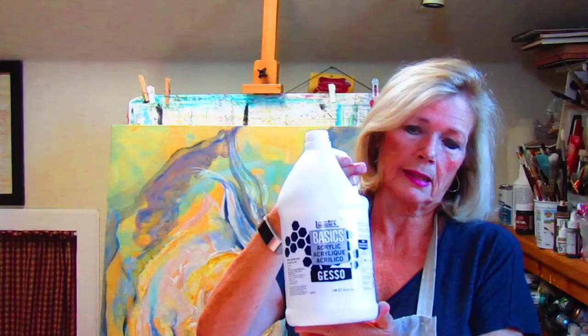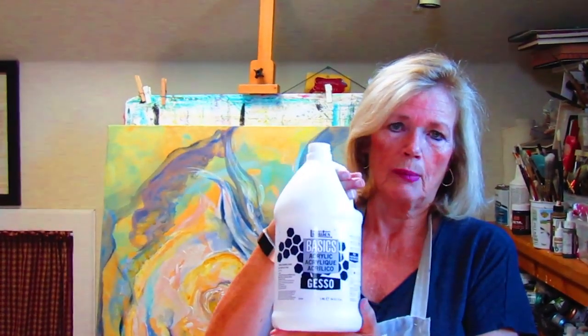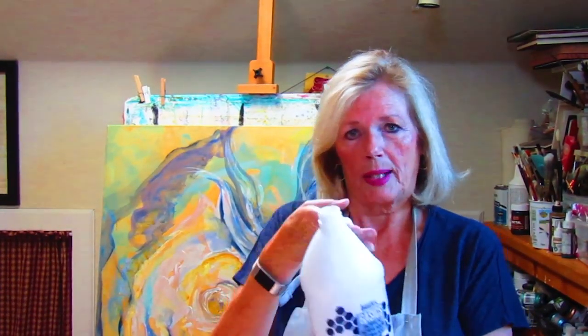What I do is I always gesso my paintings first. Gesso is a product that you put on whatever surface you're going to paint on — canvas, paper, wood, it doesn't matter. You always need to gesso your painting first. This comes in different sizes. I use a lot; I like Liquitex. Because I do so much painting, I try to buy as much as I can — it's a little bit less expensive.